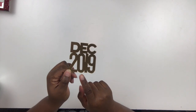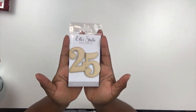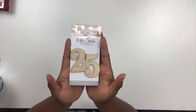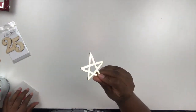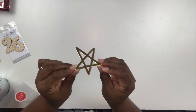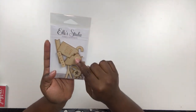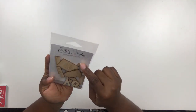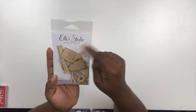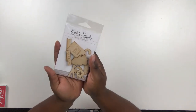Also available is this wood veneer '25,' and I do think this comes with the actual Document December kit for 2019. In addition to that acrylic December 2019 piece, there's also a star available. There's also a pack of wood veneers with a little Christmas tree, letters to spell out 'Joy,' 'Fa La La,' a tag that says 'Good Cheer,' and a cute little stocking. It's going to be really fun to work with.